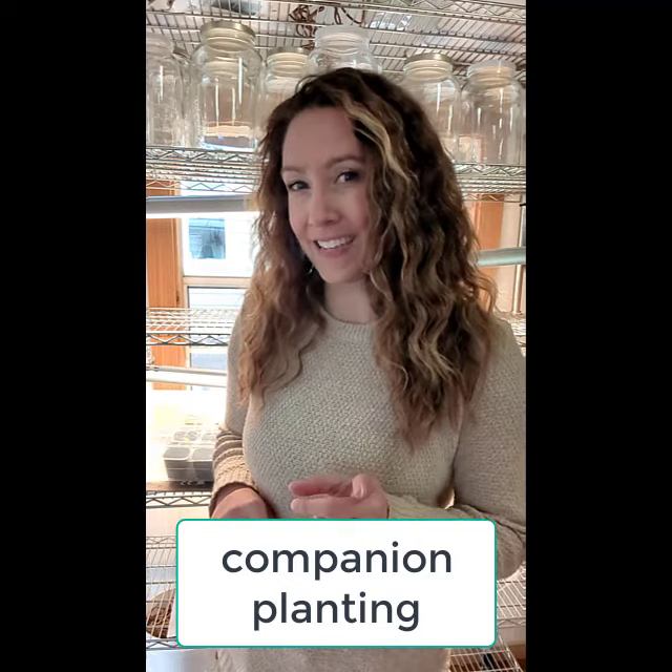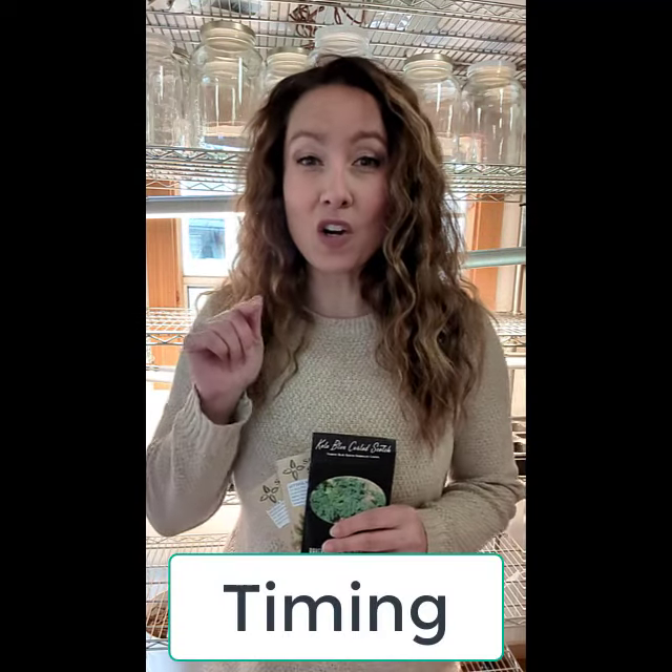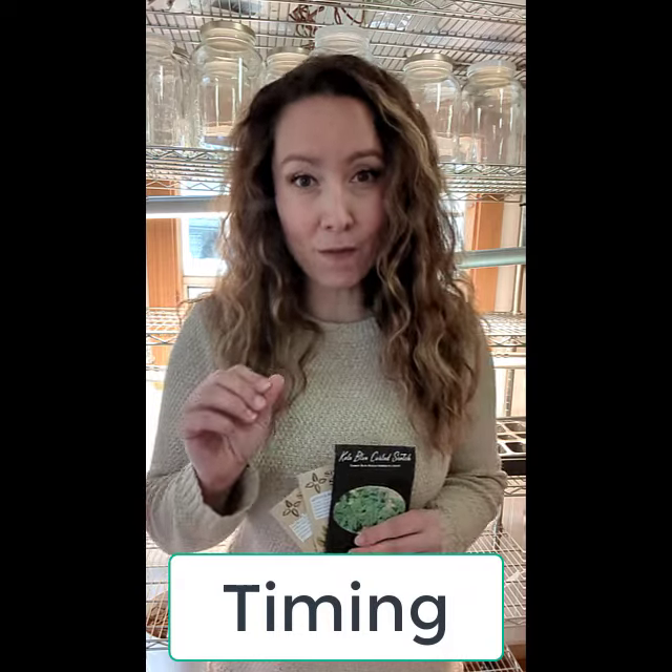Crop rotation, companion planting, and perhaps one of the most important is planting the crops at the right time for both the plant and your climate.